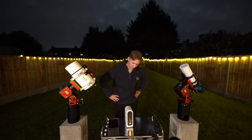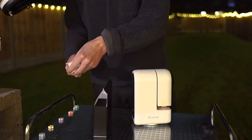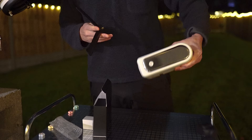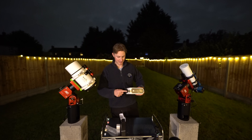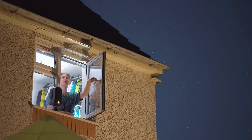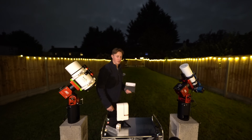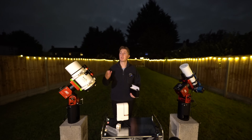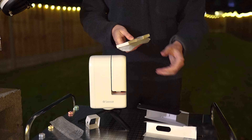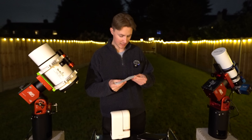Hold down the power button and the telescope turns on. In this little black box we have accessories that go with the Seastar S30. The first is a set of tripod legs, which feel very sturdy — exactly what you want. We also have a solar filter, fantastic, and a cable, which is USB-A to USB-C.